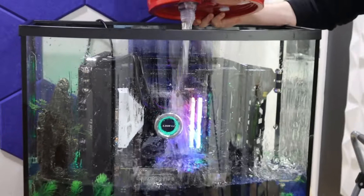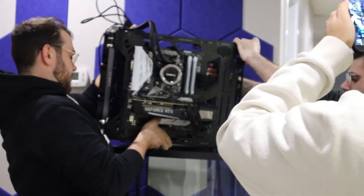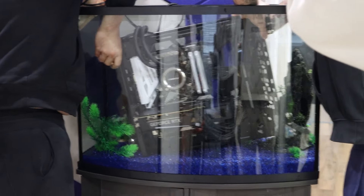Planning the build wasn't as hard as it might sound. Cooler Master even came through by sending us the perfect frame that fits inside of this tank. That saved us a lot of time searching for compatible parts, especially since the dimensions were a bit tricky to work with.